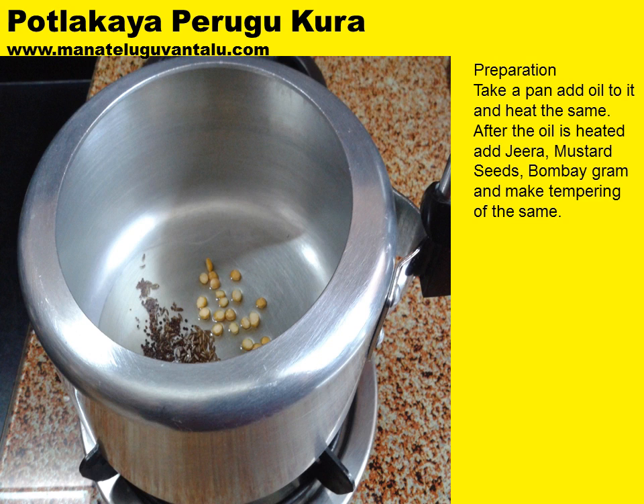Now let's get into the preparation. Take a pan and add oil to it and heat the same. After the oil is heated, add jeera, mustard seeds, and bombay graham and make a tempering of the same.